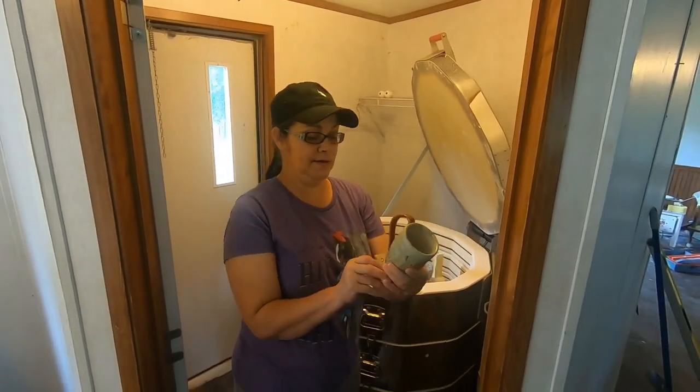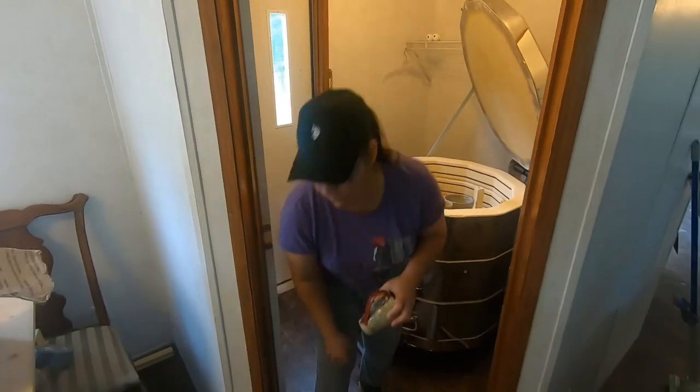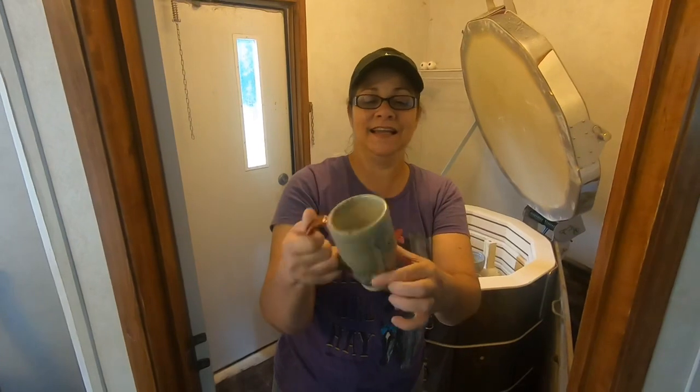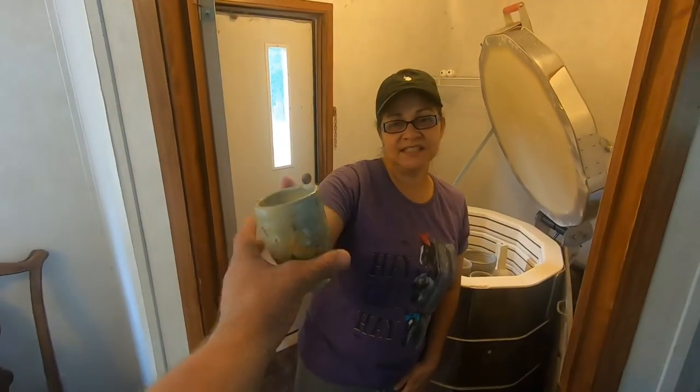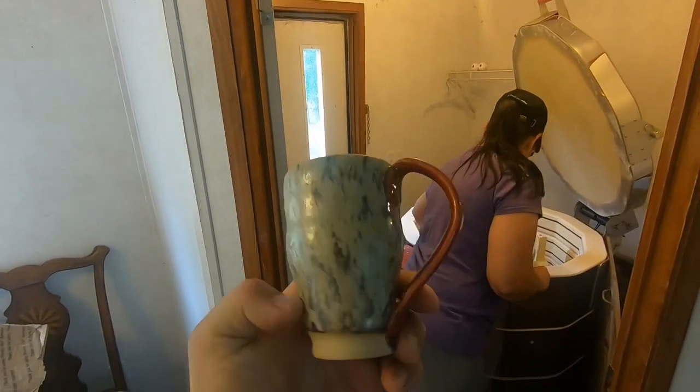This is a cup that I was experimenting with. I did the handle in red, and this is like a little aurora green. So it's okay — it's not my joyful thing.